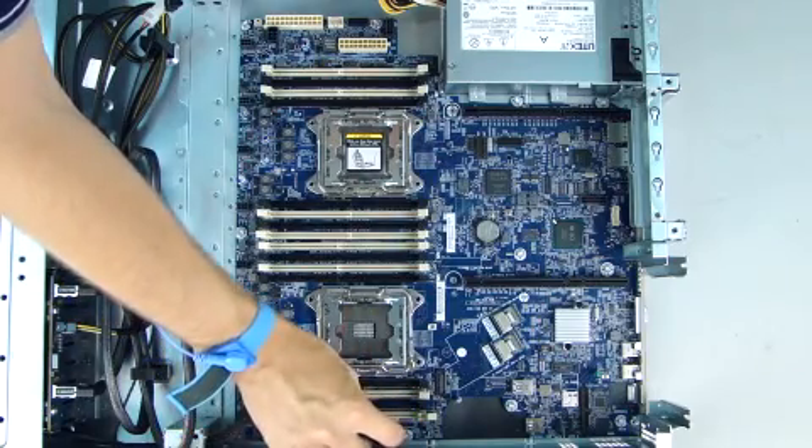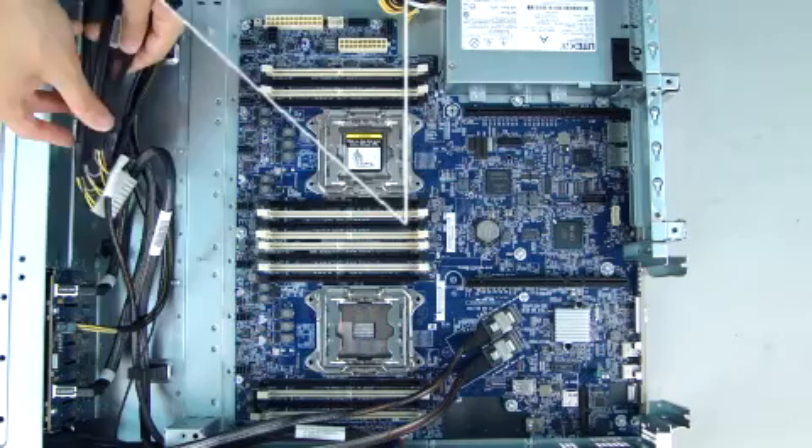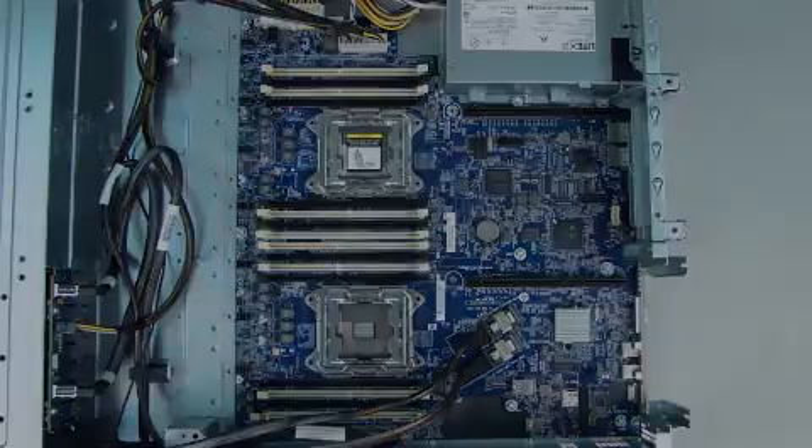Reconnect all cables to the system board.